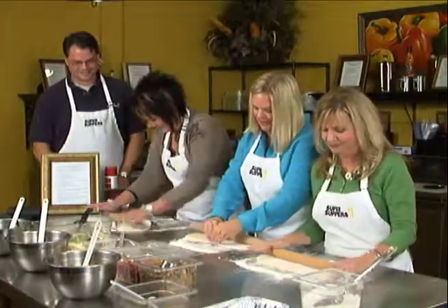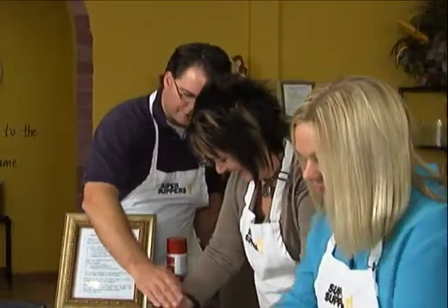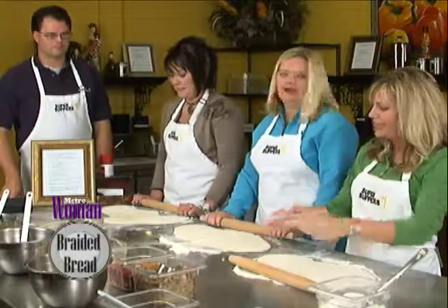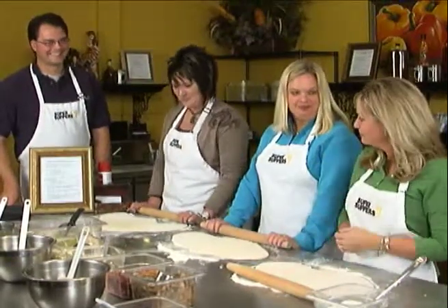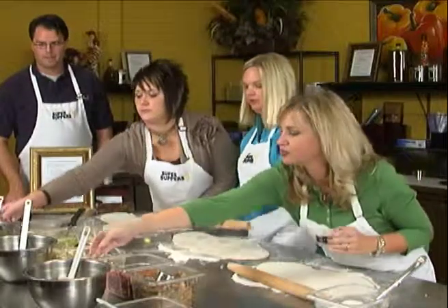Just roll this kind of towards you, just the center part there. Are we good? I think we can make that work. Wow, I'm kind of sweating now a little bit. Okay, now what do we do? Now you're going to take your bowls with your filling and spread it right down the middle.